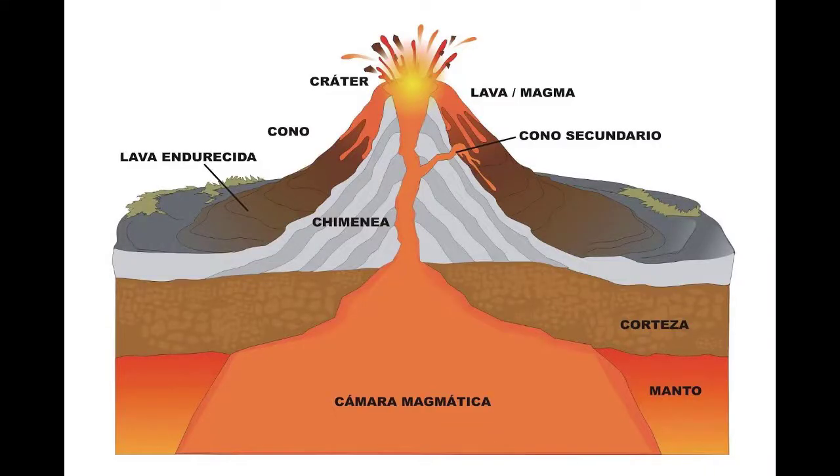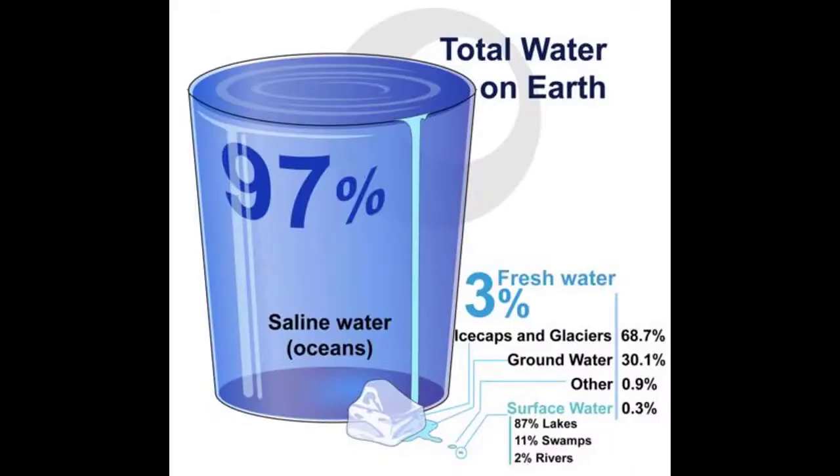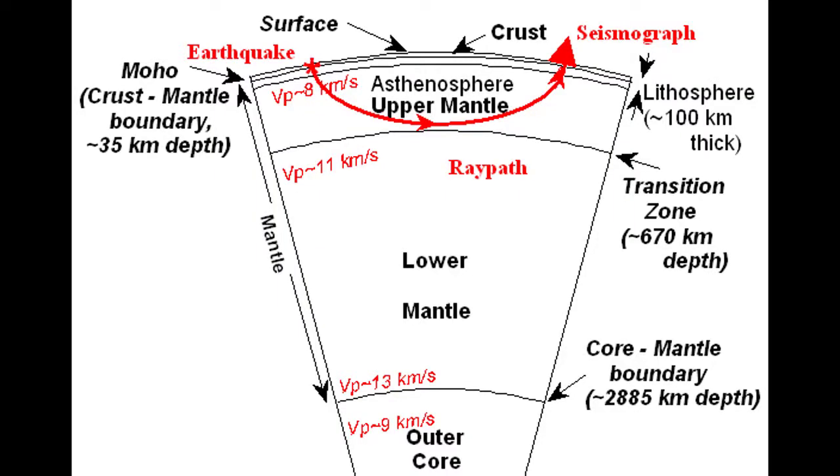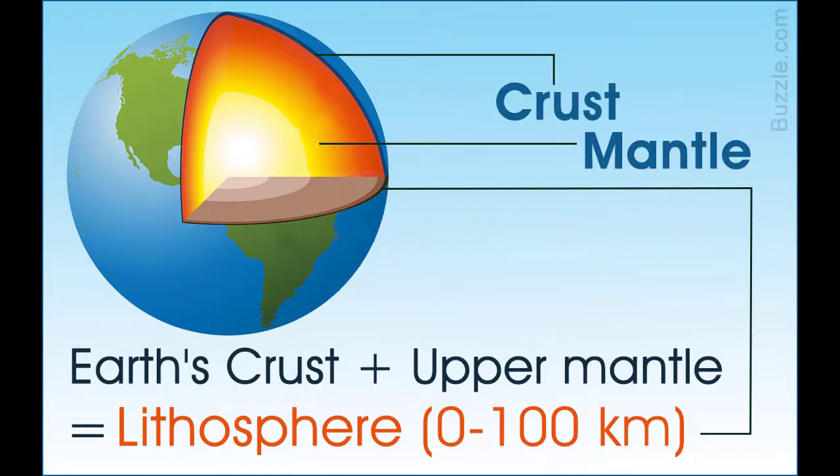There are two different plate types. One is granite and basalt. For granite, the continental crust is the same. Here is basalt — this is the ocean crust. The basalt is very strong.